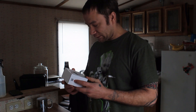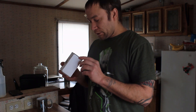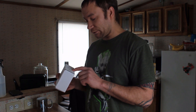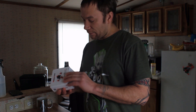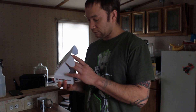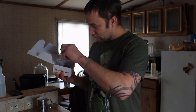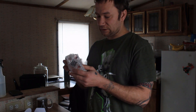So as I was saying, this is the HappyModel Mobula 6 micro FPV. This is the race edition, not the regular edition, and this is the FrSky receiver, not the FlysSky. So that's exactly what is in the box — we're going to crack this open and see what we got.